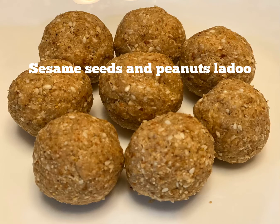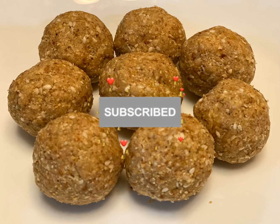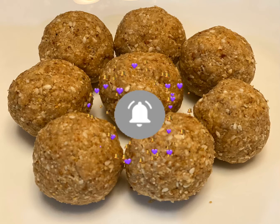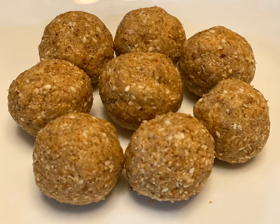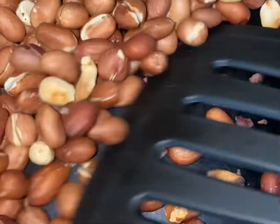Hey guys, welcome to Quick Treats! Today's recipe is sesame laddu, till laddu, or elli nunde. This recipe was shared by my friend Ishani. We need very few ingredients and we can make this in just 10 minutes. Kids love this and I bet you cannot stop at one!